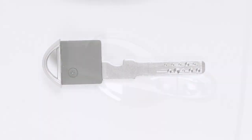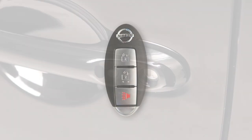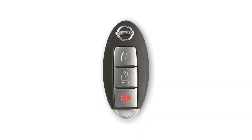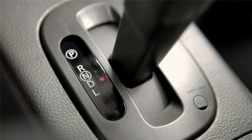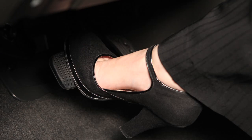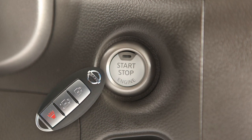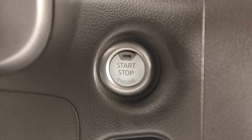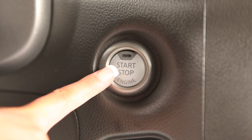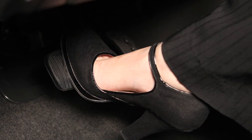Insert the mechanical key into the key cylinder on any door to lock or unlock the vehicle. If the Intelligent Key battery is discharged and you need to start the engine, first make sure the shift lever is in park and firmly apply the foot brake. Then touch the ignition switch with the Intelligent Key and a chime will sound. Within ten seconds of hearing the chime, push the ignition switch while depressing the brake pedal. The engine will start.